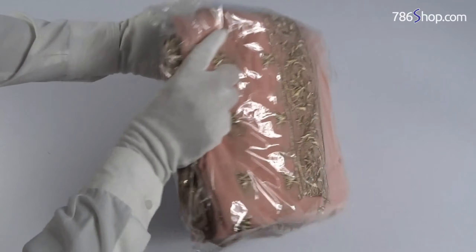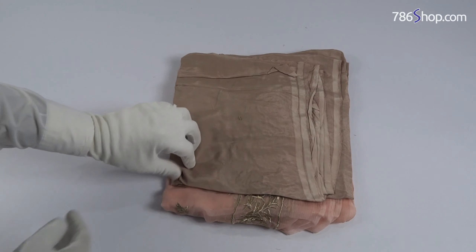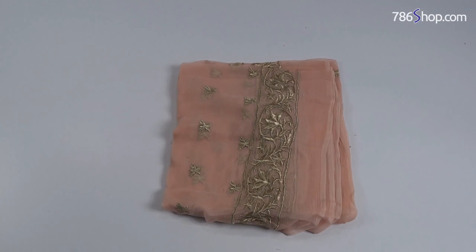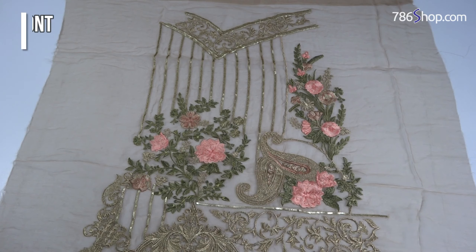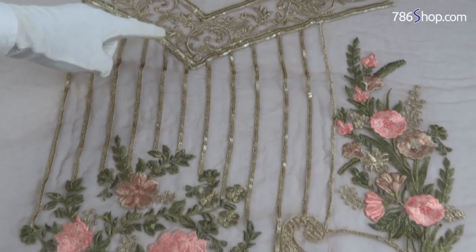This is a dress shirt on the back. The front shirt is also shown. Please stay with me in the video so that I can show you the back of the shirt. The shirt is very nice.